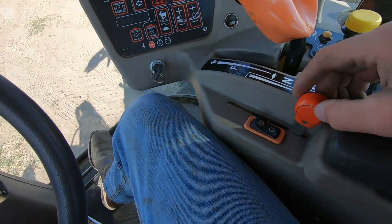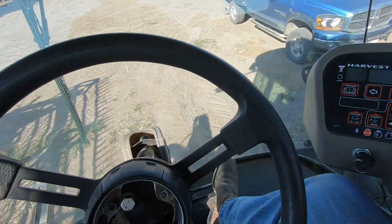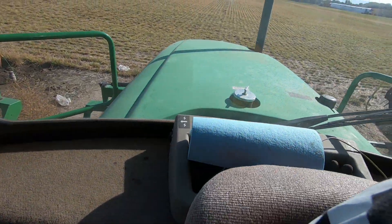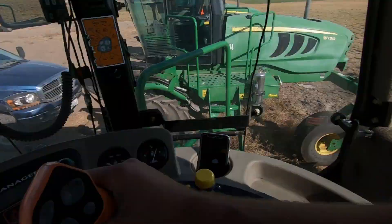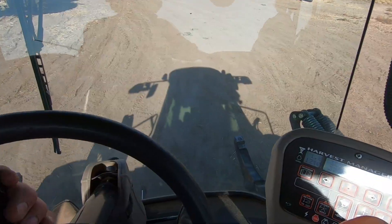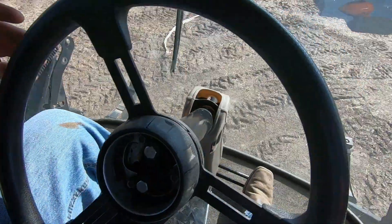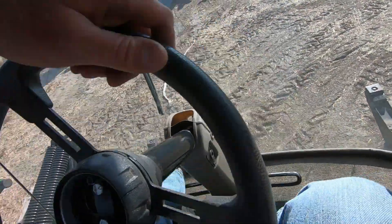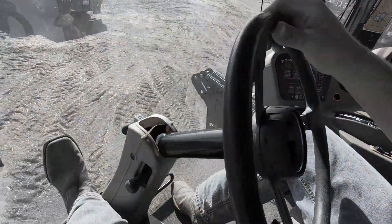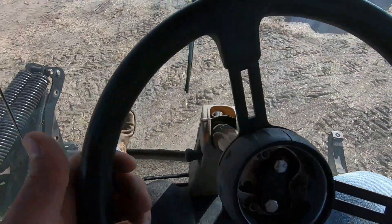I'm thinking we need to drive this thing forward and then flip this whole seat around so that we're having that as the front. Alright, somehow we gotta flip this steering — or the whole seat. Oh yeah, here we go. Oakley, watch out.